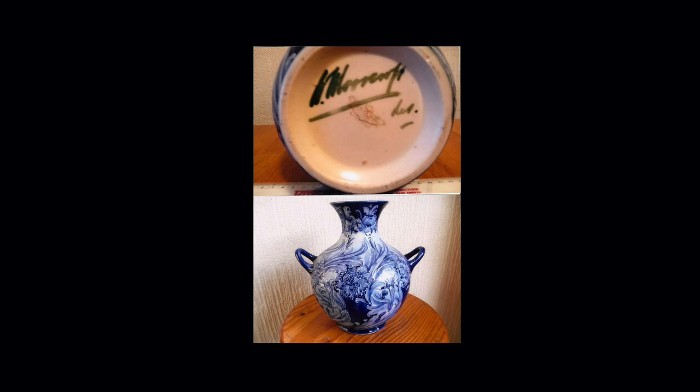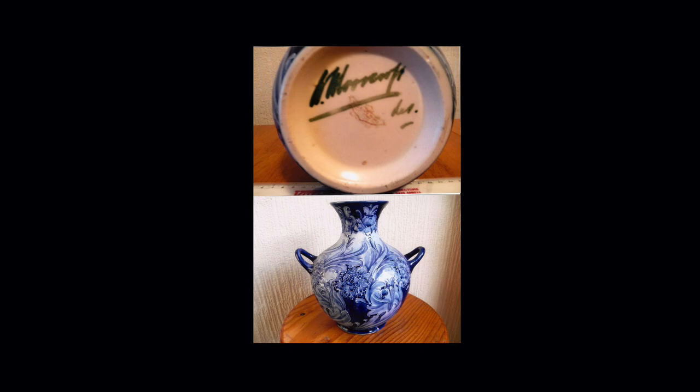Here is a vase in a Florian-type design. The image is not as sharp as I'd like, but what is important is that you can see the signature here. The signature next to the printed stamp of Florianware is that of William Moorcroft. That is very significant because Arthur Lazenby Liberty did not approve of any of his designers having the right to sign their work. Somehow, William Moorcroft managed to bypass that dictum, and from then on most of his works are either signed in full or with initials.